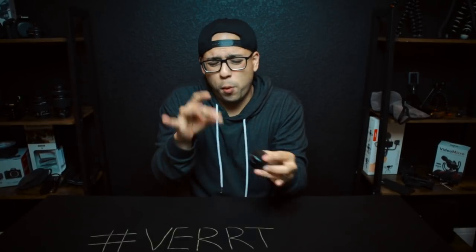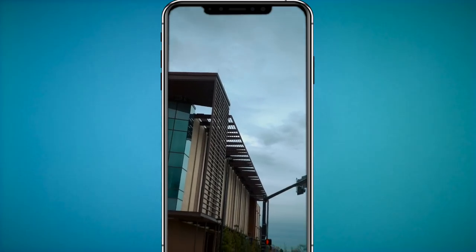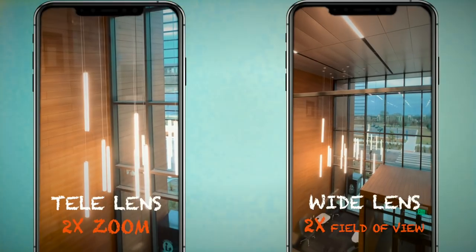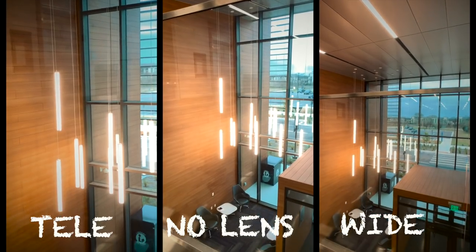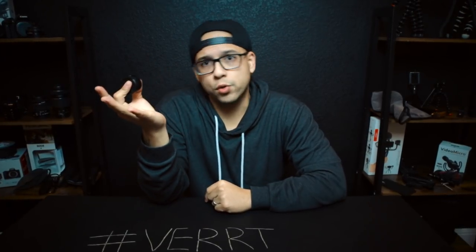Now let's talk about the telephoto lens — this is your b-roll machine, your b-roll master. With this tele lens you're able to shoot clean, detailed, buttery landscape footage, b-roll of anything — architecture, the sky's the limit. This gives you a very similar look between a 50 millimeter and a 60 millimeter lens, so it gives you a two times zoom. Depending on your subject, you can get really nice bokeh or very good detailed shots from afar. That's why you'd want a tele lens — to shoot some really awesome b-roll. Just make sure you don't vlog with the tele lens.